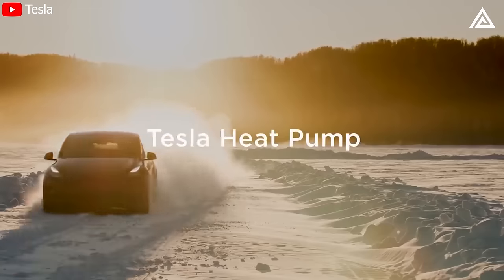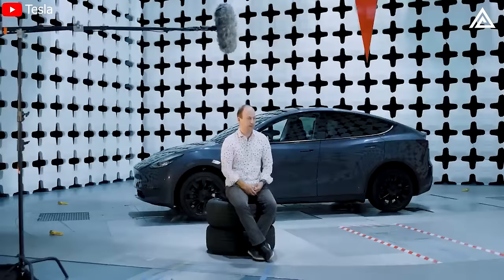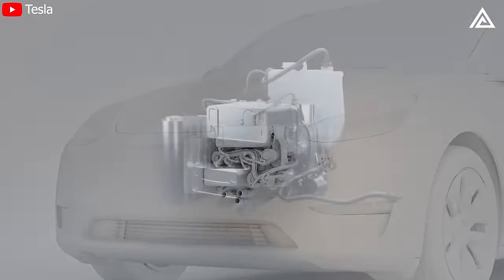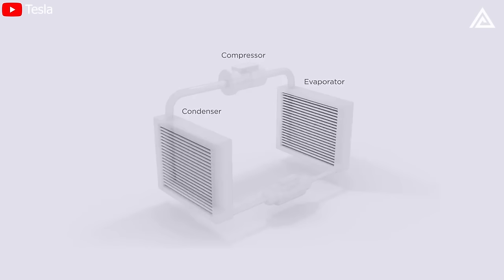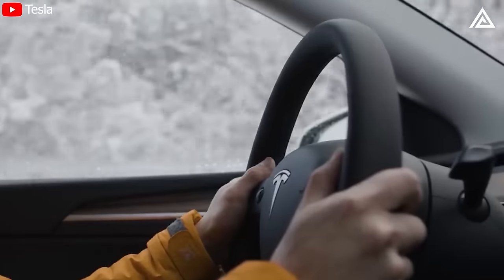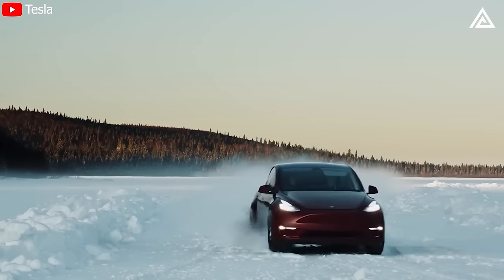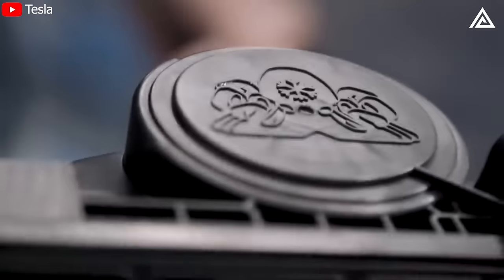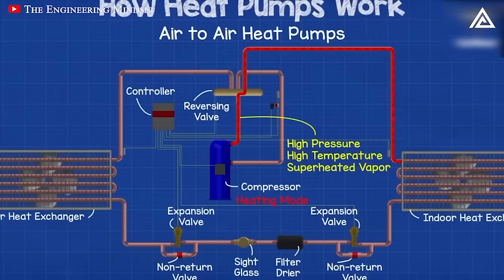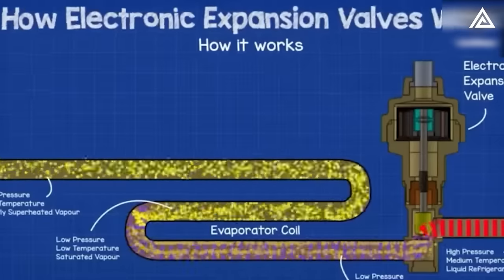Tesla's Vice President Lars Moravi explained: 'The easiest way to think about the heat pump is like an air conditioner in reverse. An air conditioning system takes heat out of your house and pumps it to the outside environment. The heat pump is harvesting heat when it's cold outside and pushing it into the cabin of the car.' Simply put, the heat pump pulls air from outside the car, which heats the refrigerant and also warms the air, then pumps that warm air back into the cabin.